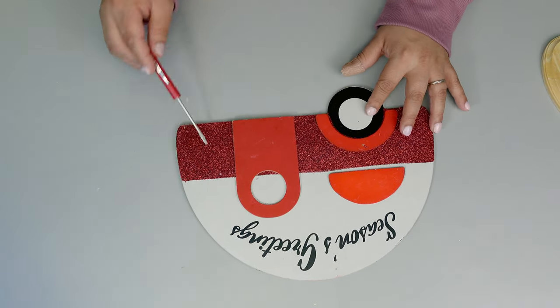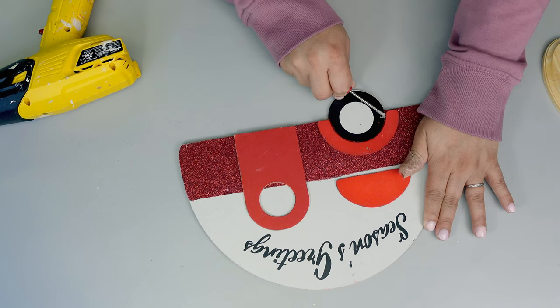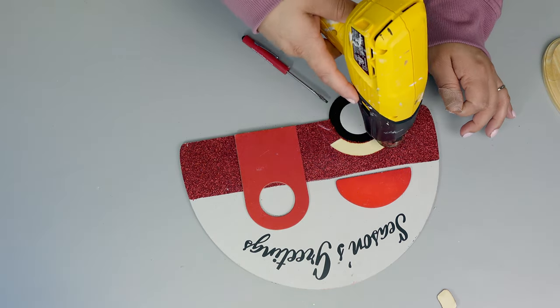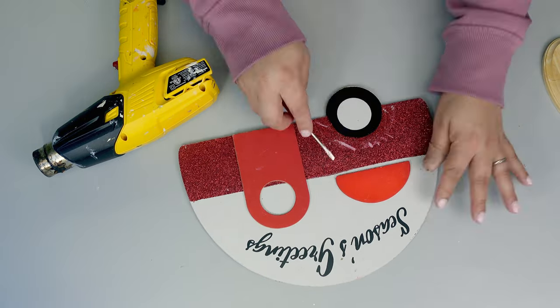I'm going to be removing everything, so I use the heat gun and a little screwdriver to remove all the little pieces, and also use the same tool to smooth out all that glitter.